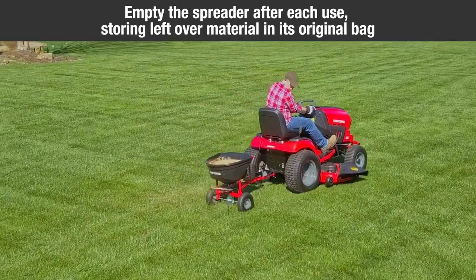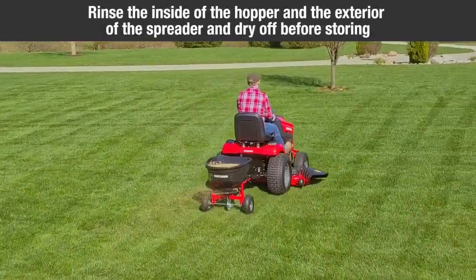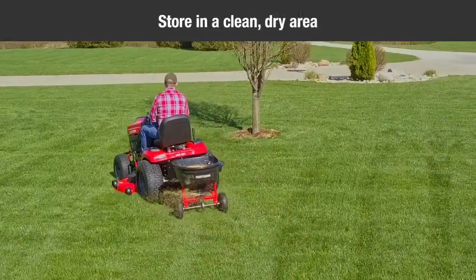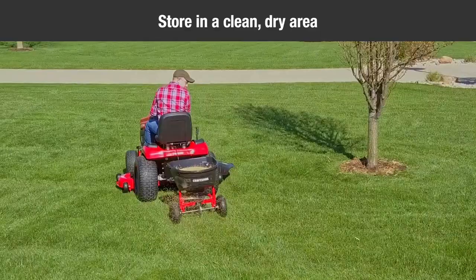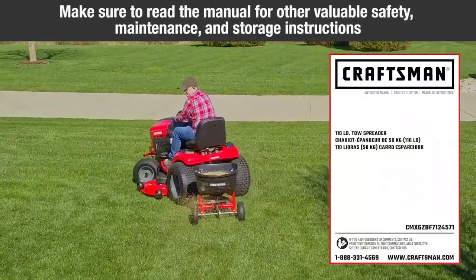Empty the spreader after each use, storing leftover material in its original bag. Rinse the inside of the hopper and the exterior of the spreader and dry off before storing. Store in a clean, dry area. Make sure to read the manual and other valuable safety, maintenance, and storage instructions.